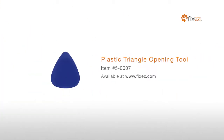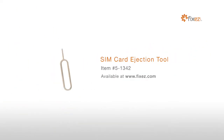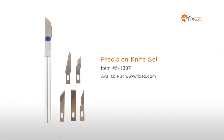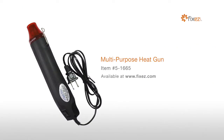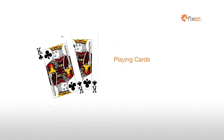To perform this DIY repair, you will need: a plastic triangle opening tool, nylon spudger, SIM card ejection tool, fine tip curved tweezers, precision knife set, multi-purpose heat gun, professional Phillips screwdriver, and playing cards.